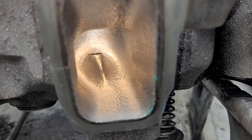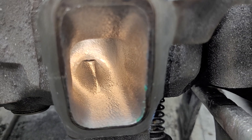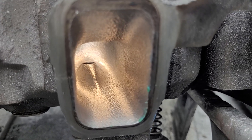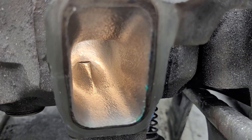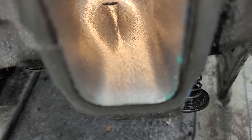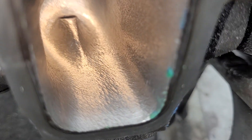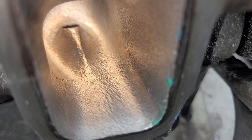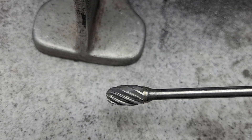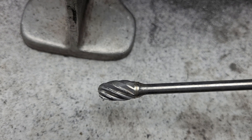Alright guys, I decided to try to do a couple more things on this before I throw them in the scrap bin. Somebody asked to see a serious single cut — well, this is what you got. It is a rough single cut. I'll show you the burr I used — it's actually a single cut aluminum burr.